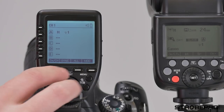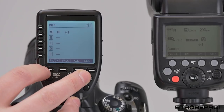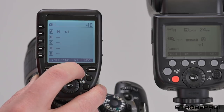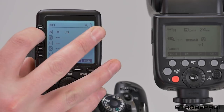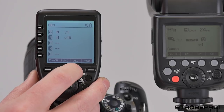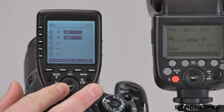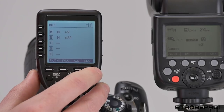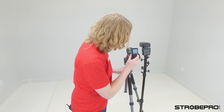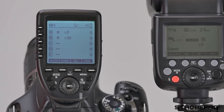We have four lower buttons whose functions can change depending on which menu screen we're on. The first is zoom and channel, then sync mode, then the all button — which lets you dial the power up and down by the same amount across all available groups simultaneously. The last button is the modeling lamp. The speed light doesn't have one, but if you're using our X200, X600, or any X-Pro strobes, you can cycle the modeling lamp on and off for all available groups, though you can't control it individually from here.